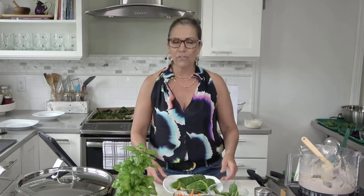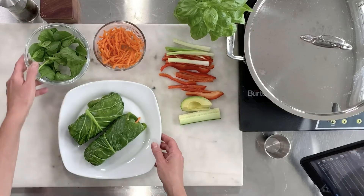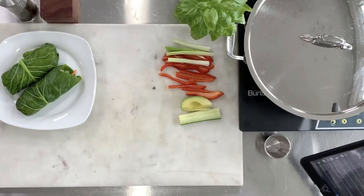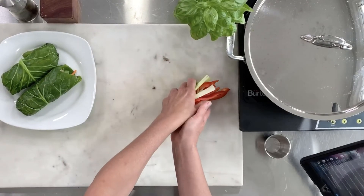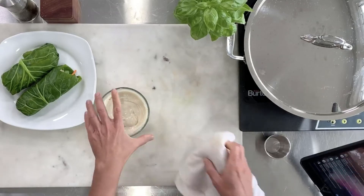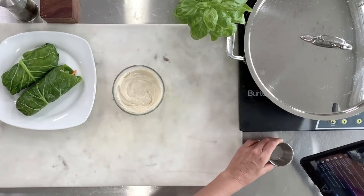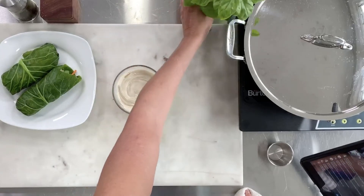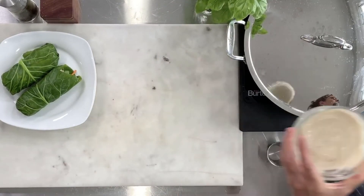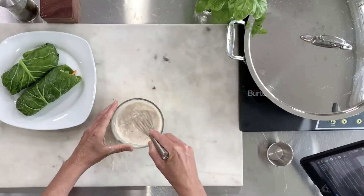We are ahead of schedule today! While I switch to the overhead view for the reveal and plating, share with me what you think you're going to make from this demo. Here are our collard wraps — you could serve them with the tahini drizzle as a dip. I'm going to add a little bit of hot water to my tahini so it will drizzle nicely over the kale chips. Perfect — more like a dressing than a dip. I did not season it yet but I'll just add a little salt since the kale chips are already seasoned.